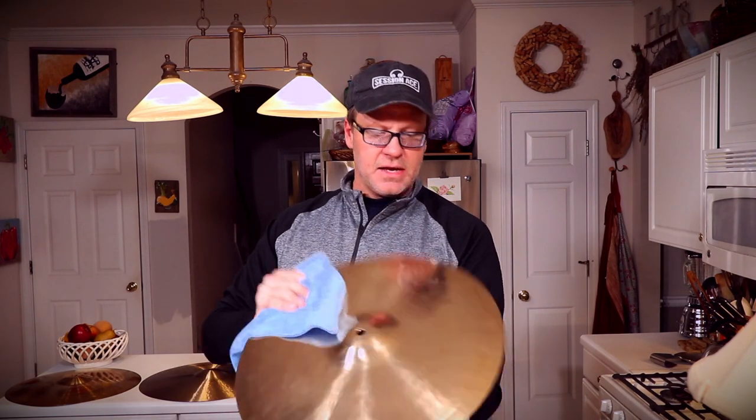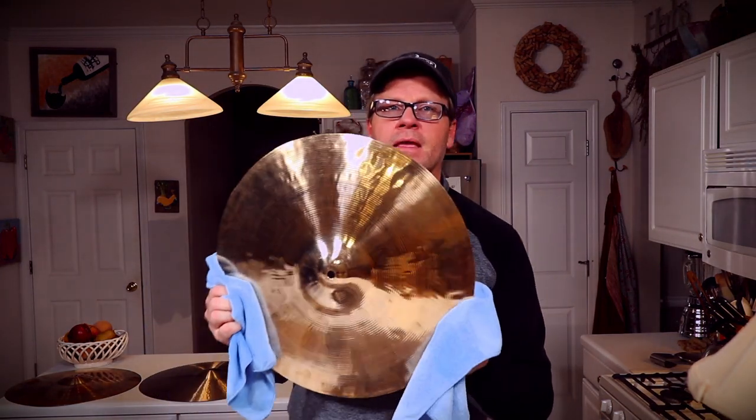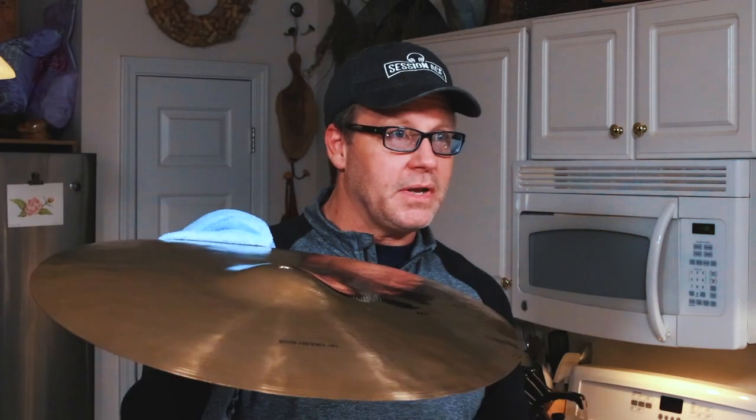If I were to take a second pass and really scrub in the cleaner, I could get the last of those few marks that I see up close. Look at that — gone. Got a nice, bright, shiny cymbal to put up there on your kit for your next concert.